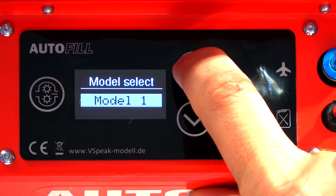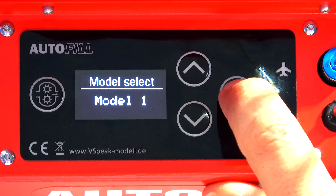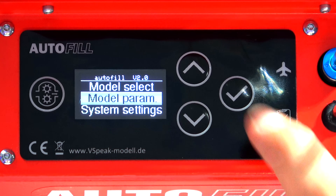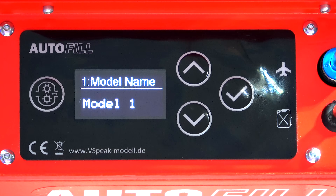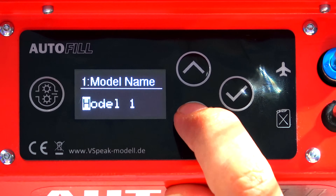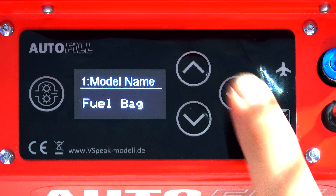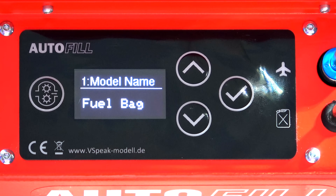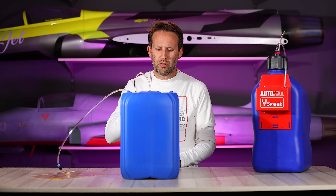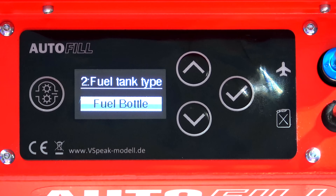If we wanted to change, we just select it and go up or down accordingly. Model parameters — model name, let's change it from model one to fuel bag. We just tick on, fuel bag, take that to the end and we're done. I'm now going to use model number one as fuel bag for all models with a fuel bag in them. Onto point number two, which is the fuel tank type. Here we can choose between our fuel bag, or we can change to a fuel bottle — a rigid tank — or two fuel bottles.